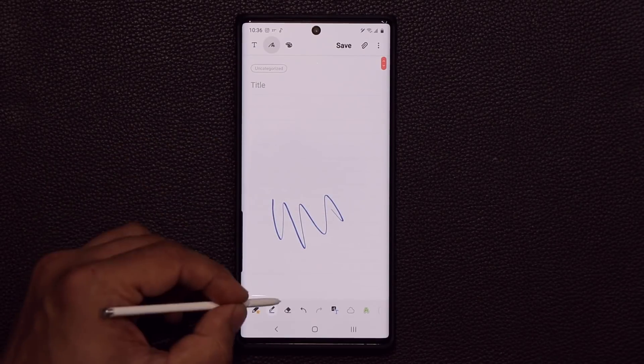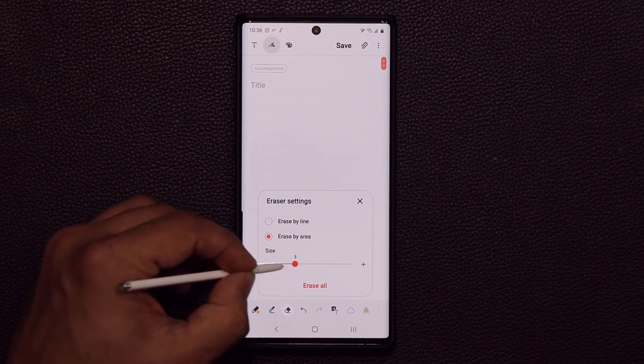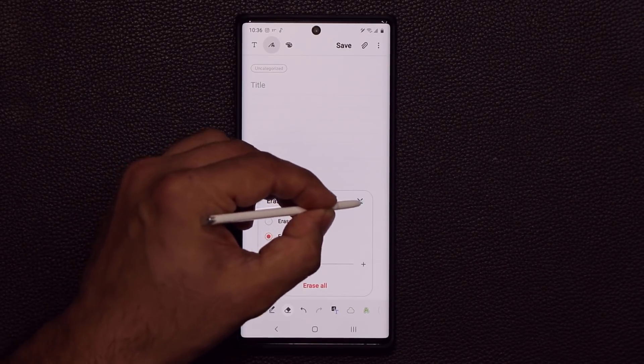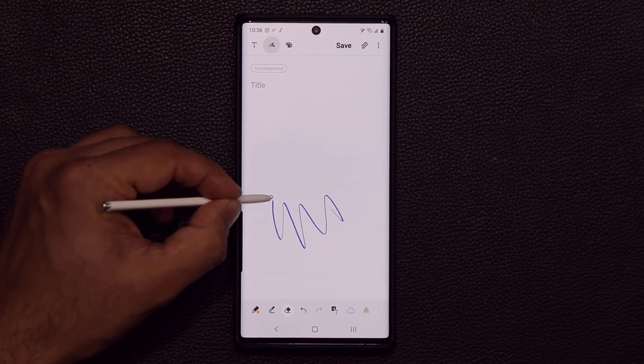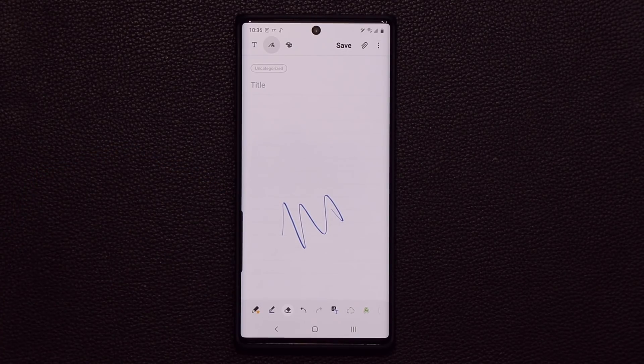Let me show you how sensitive this is. If I go to 'erase by area' and pick size one, look at that — that's almost like a realistic erasing on the note. So that's fantastic.